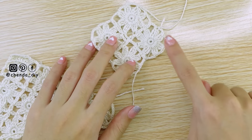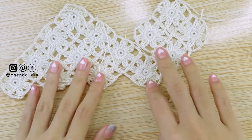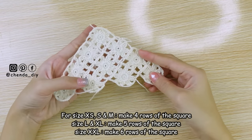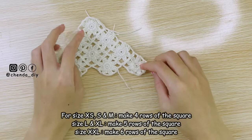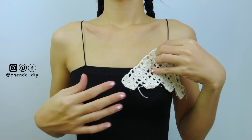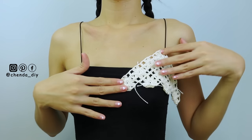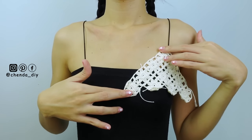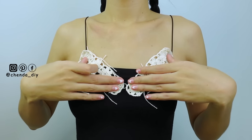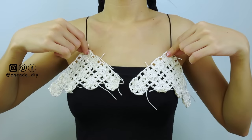I already have 2 rows of squares. For the 3rd row, add 2 more squares, and for the 4th row, make 4 squares. For sizes extra small through medium, make 4 rows of squares like mine. For size large and extra large, I recommend 5 rows. To measure the top on your body, place the triangle shape on your bust — the edge or last row must reach the middle of your chest. If it's still too small, add more rows of squares.